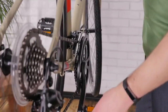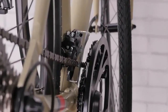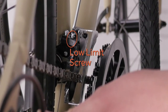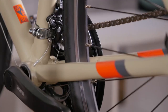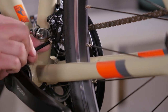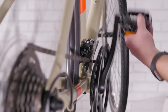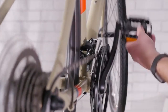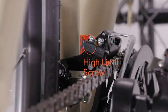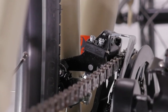To adjust your front derailleur, shift into the smallest chain ring in the front and the largest cog in the back. Use the low limit screw to position the inner plate as close as you can to the chain without touching it. Loosen the pinch bolt to pull the slack out of the cable and re-tighten. While turning the cranks, shift up into the largest chain ring in the front and the smallest cog in the back. Now use the high limit screw to position the outer plate of the derailleur as close to the chain as you can without touching it.